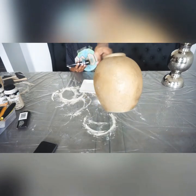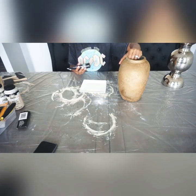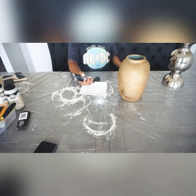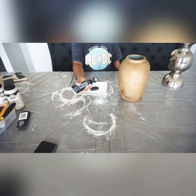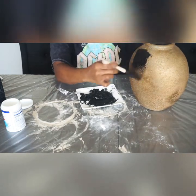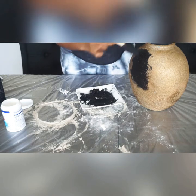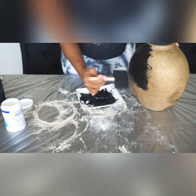We are starting with this vase that I found at the thrift store. I paid $1.99, and it was the best find ever — I say that about all my finds, but whatever. It looks like it was someone's secondhand thrift flip; they DIYed it themselves and then thrifted it. I'm going to go over it with black acrylic paint. I don't need to add baking powder to the paint this time because the vase is already textured — it already has the perfect amount of texture. So I'm just painting and I'm done.